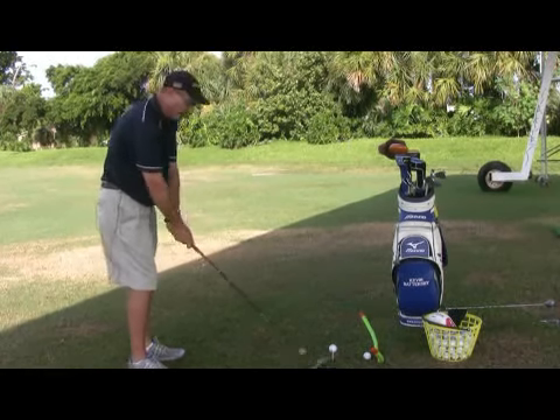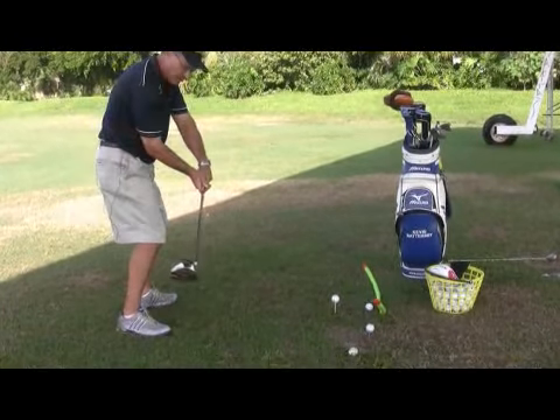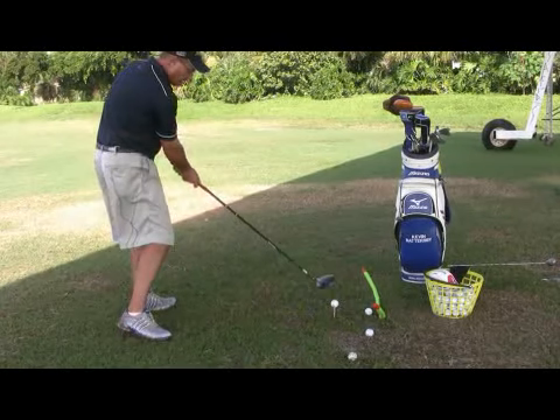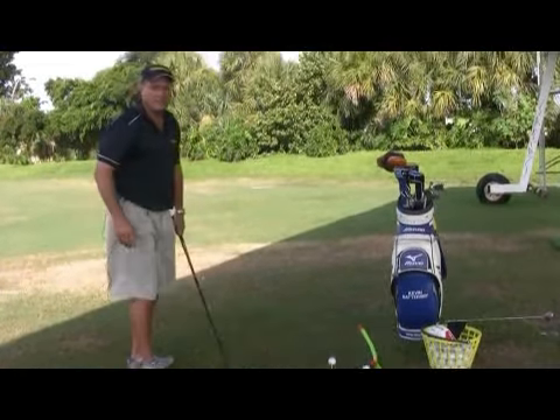Take Lee Trevino, for example. He would aim left, put the ball forward, and then on his approach to the ball from the inside down the line, he'd hold on with his left arm and then leave the face slightly behind his hands, imparting a little left-to-right spin, starting the ball left of the target and then moving back to the right.